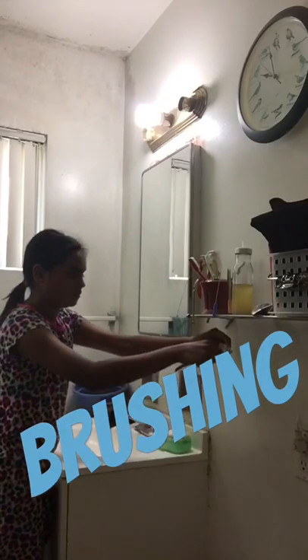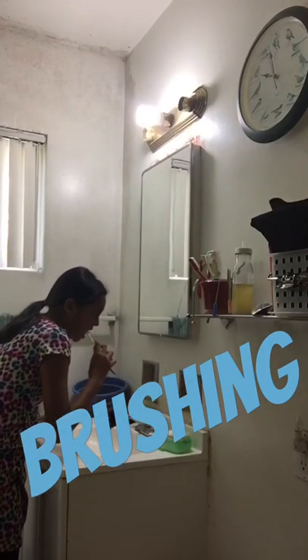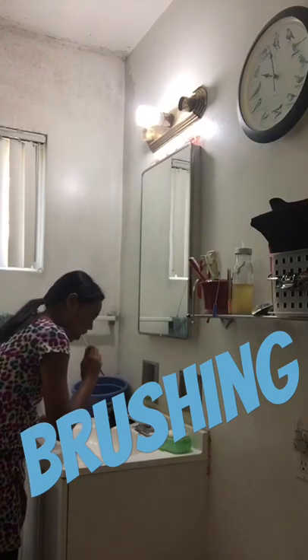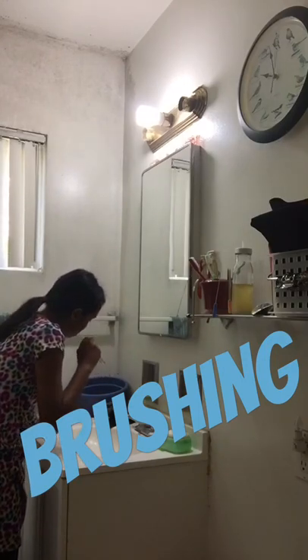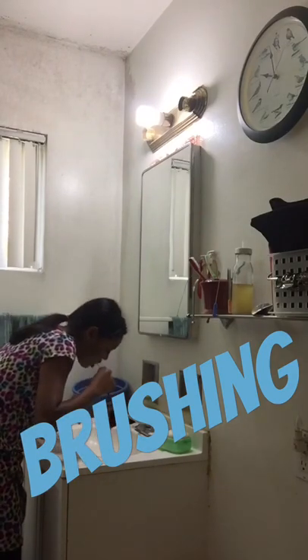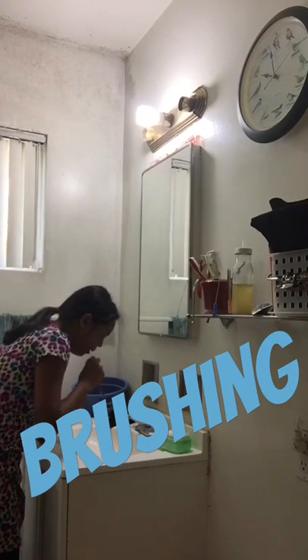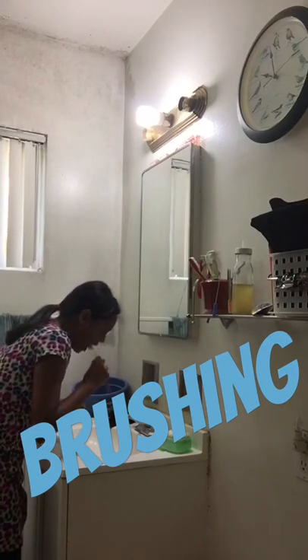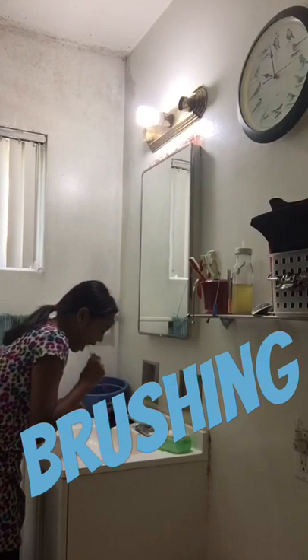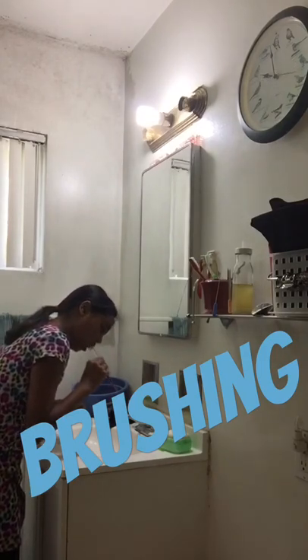Here I start brushing right after I get out of bed. Sometimes I shower and brush at the same time, but here I'm just brushing. I kind of got a clip, that's why I'm doing it so fast. I usually take two minutes to brush, so yeah.